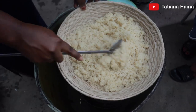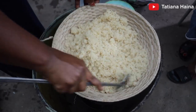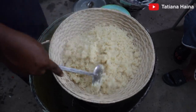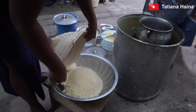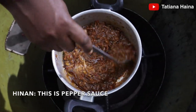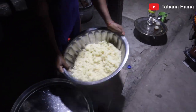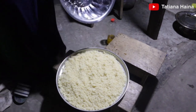So guys, the heat is coming out so she has to turn it, stir it so that the heat will come and mix everything. It's good! The heat is done and we are serving it.